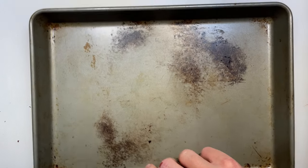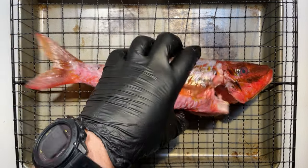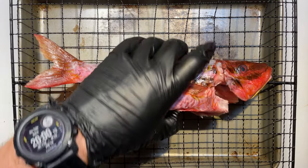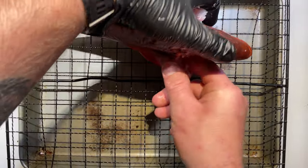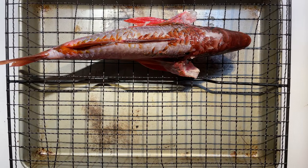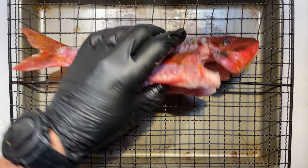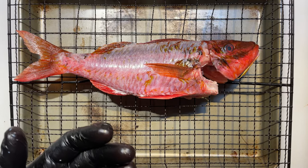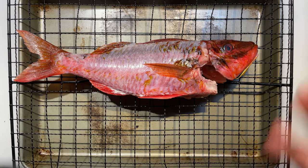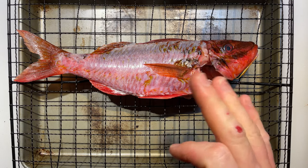Now if you're a bit tight for space in the fridge at home, you can use a tray with a rack on top and put the fish on that rack. You can put it vertically with the wings split open, or lay it down on its side as long as you are moving and rotating it and making sure it's staying nice and dry. The main thing is that we want plenty of airflow around this fish, because if the fish is laying down and touching surfaces it's going to sweat, let go of its juices, and spoil real quick.